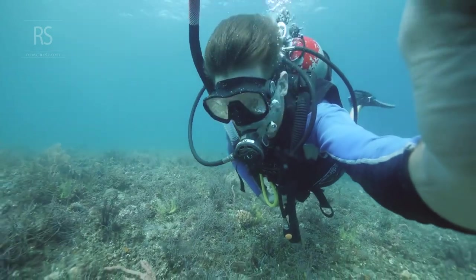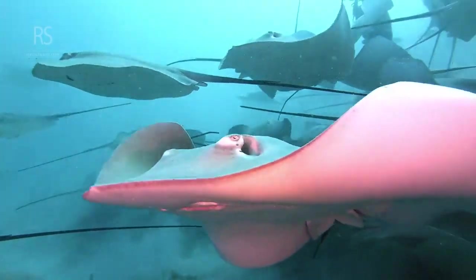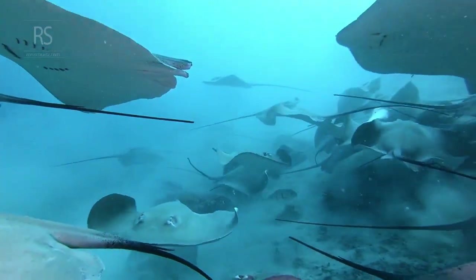Environmentally, good buoyancy control is paramount. It prevents accidental contact with delicate coral reefs and marine life, preserving the underwater world for future generations.